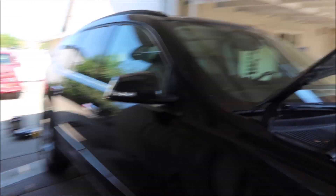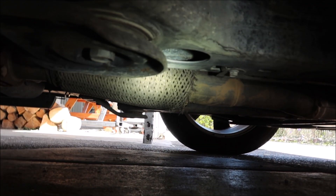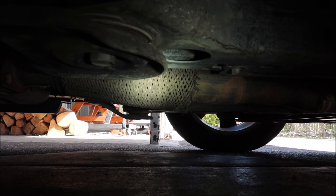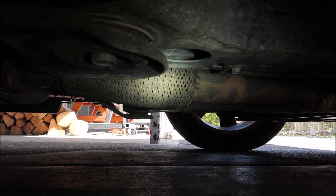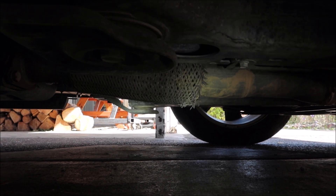On this vehicle, it looks like the flex pipe up here is bad. I don't know how well it's going to show up on camera — it's all messed up there — but I still want to be able to verify the problem, just to make sure I don't replace this pipe and it doesn't solve the problem. So we're going to hook the smoke machine up to it right now.